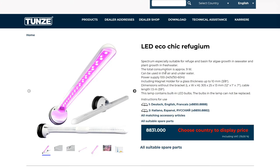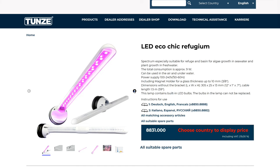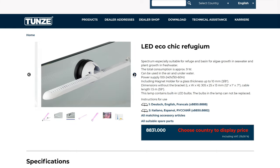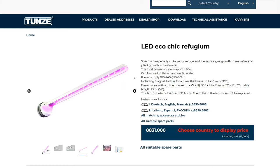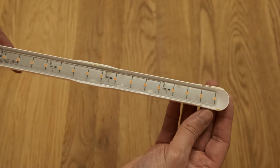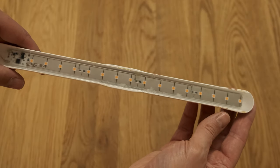Turning to the specs, which at first glance don't make very impressive reading. The light is just 9 watts, which is 6 watts less than the Kessil H80, and significantly less than the 40 watt Kessil H160 and 55 watt AI Prime Fuge. But those lights are of course also significantly more expensive, at around £250 compared to £60 for the Tunze. And many people will run the AI and Kessil lights at less than 100%, which means the gap to the Tunze is a little smaller than it might look on paper.